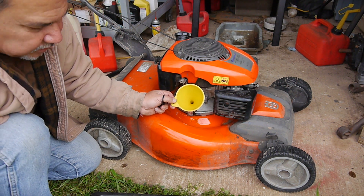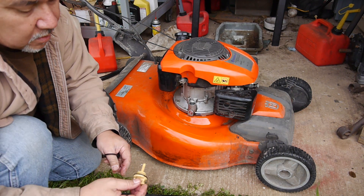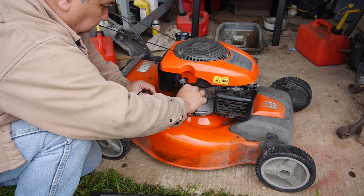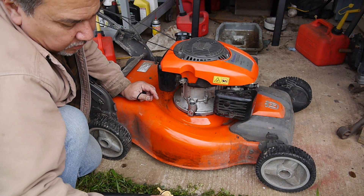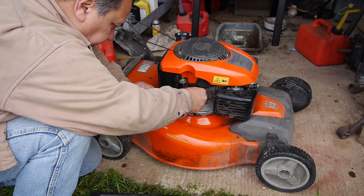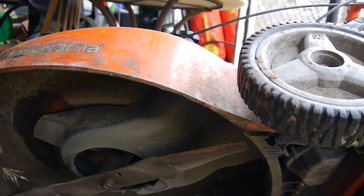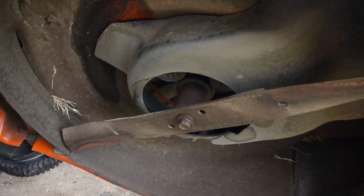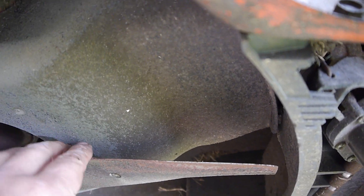And when you're filling this stuff up, do not put too much — putting too much oil can be very bad. That looks like that's it. So you can see I have the mower turned on its side partially, and you can see the blade here. Not too bad.